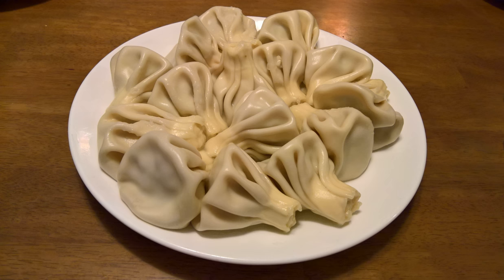Kinkali is a Georgian dumpling which originated in the Georgian mountain regions of Svaneti, Mtiuleti, and Khevsureti. Varieties of Kinkali spread from there across different parts of the Caucasus.